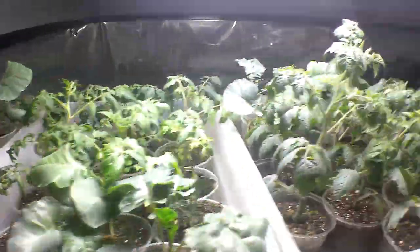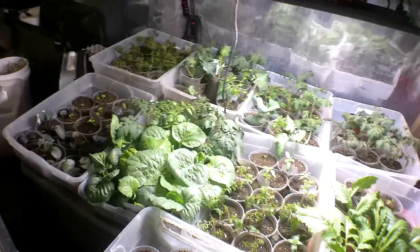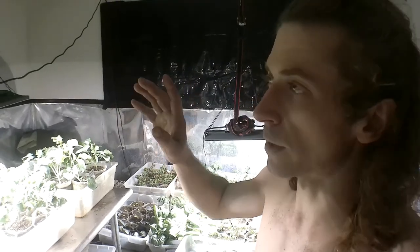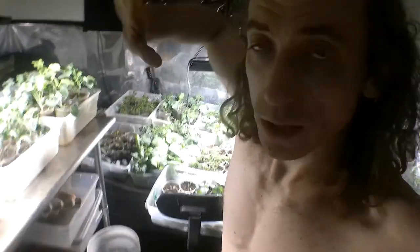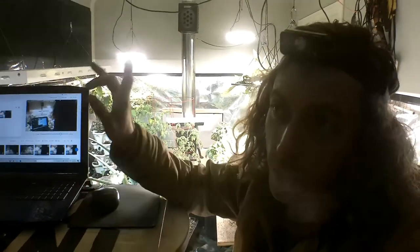Everything is looking pretty sweet — they get thicker, greener, and darker when they get acclimated to the natural light. If you have a greenhouse you just start your stuff outside; you don't have to do the hardening-off process. It's when you start them indoors under grow lights that you have to go through this 10 to 14 day introduction to the sun, because the lighting is different. With the hardening-off process, you want to start them around five hours of light the first day, then each day add another hour, increasing the amount of time you leave them out.